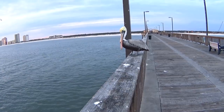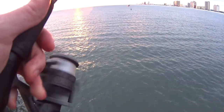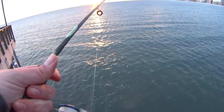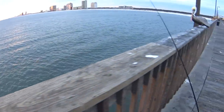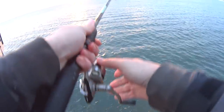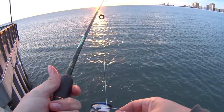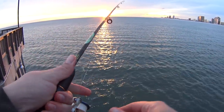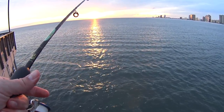Look at this pelican getting fresh with me. No fish — I had a tug, but they didn't hook themselves. So back out we go. There's my squeaky reel, probably needs a little oil. Fishing in the sunset — Gulf Shores, Alabama.